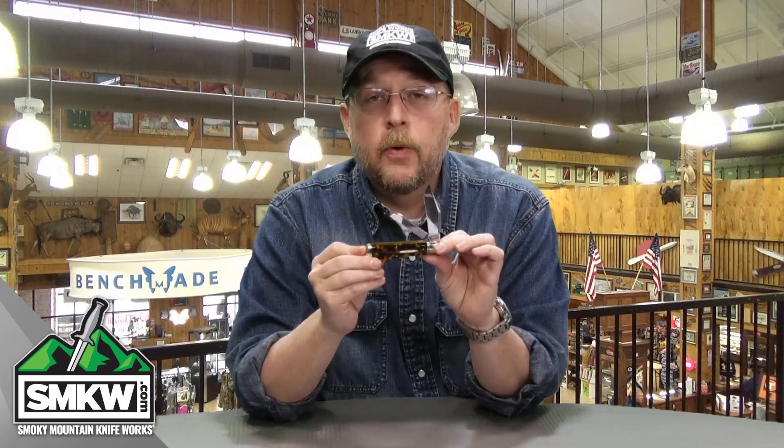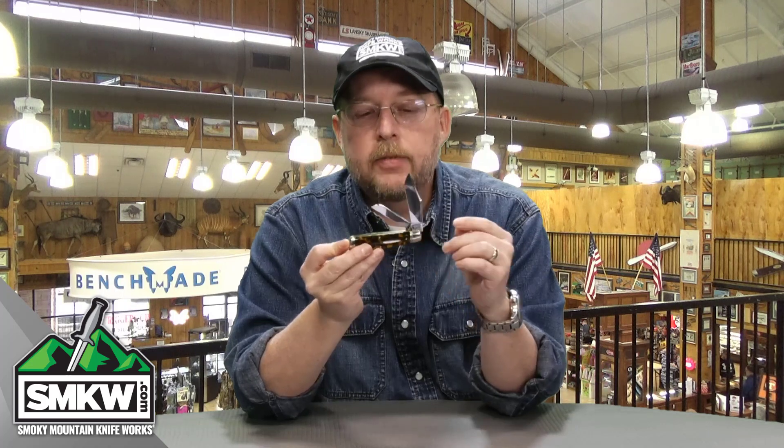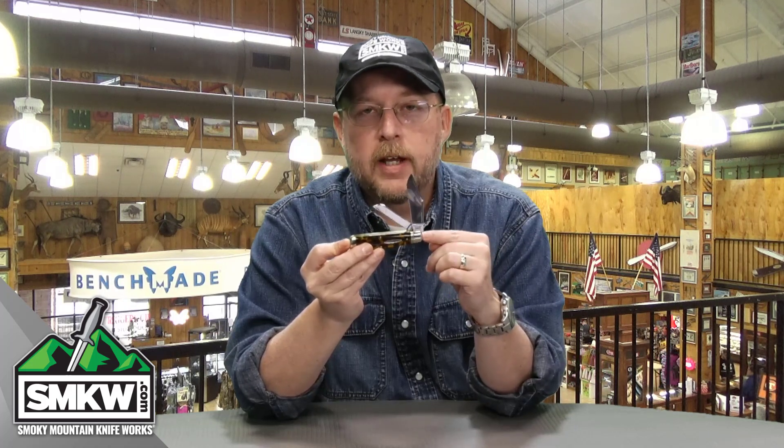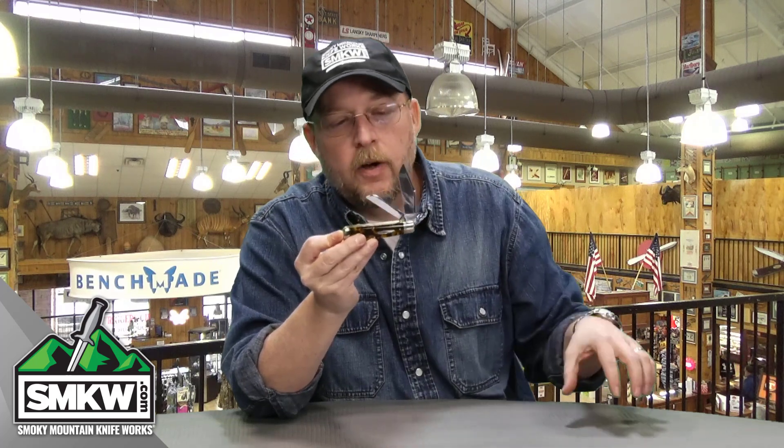This GEC Oilfield Jack — the 86 Oilfield Jack with the imitation tortoise shell handles — is going to run you about $106. We have several different versions of this on the site right now at SMKW.com. I'm going to put a link down below and you'll be able to find all of them.